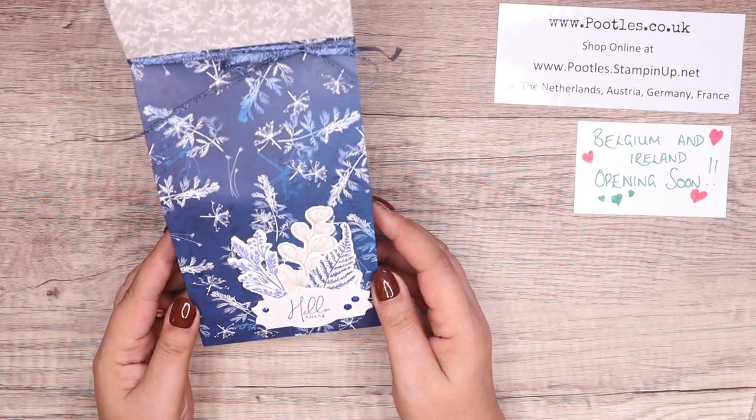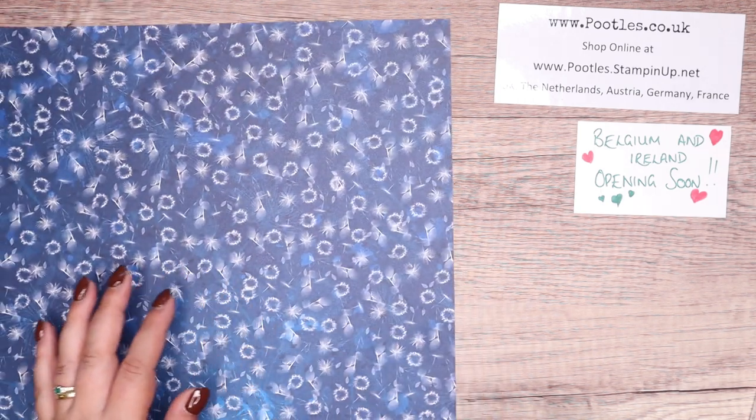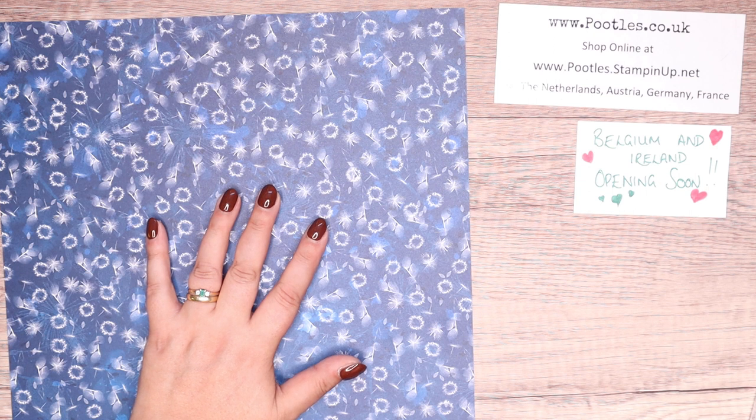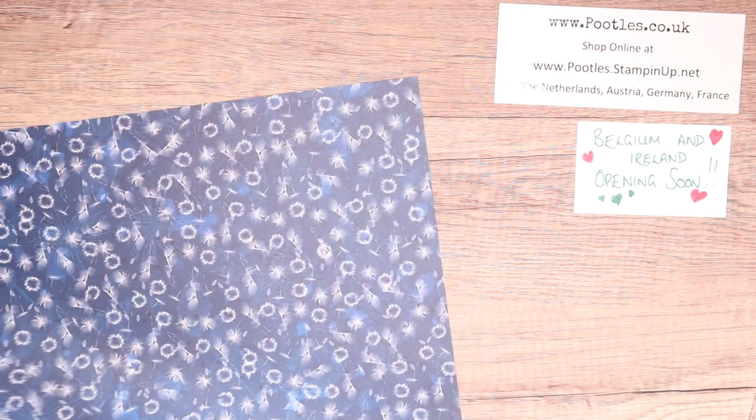Anyway, nice big gift bag for you — I want to show you how to make it. You need a piece of Designer Series paper that's 12 by 12 inches. This is Sun Prince, and the colours — actually there's four — three blues: Pacific Point, Night of Navy, and Starry Sky, and then Grey Granite as well.